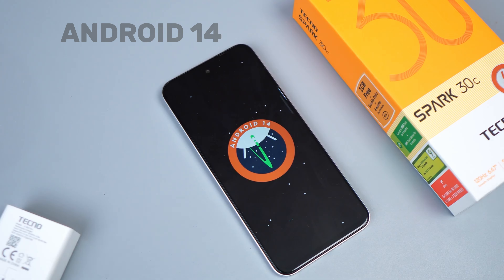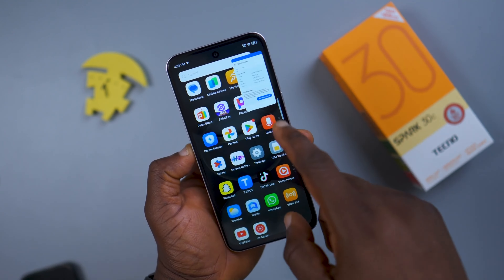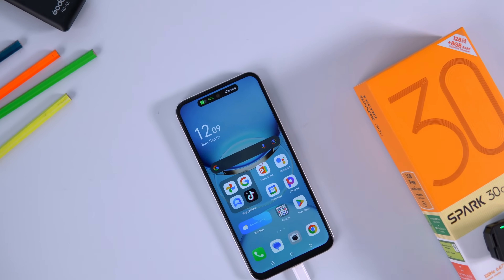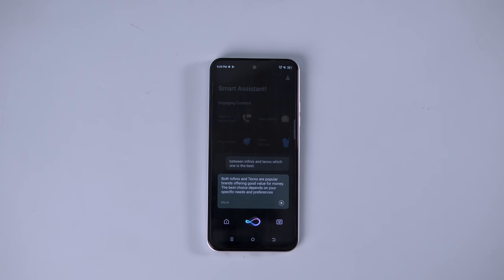The Tecno Spark 30C comes with Android 14 out of the box and is not different from the standard Tecno skin you have seen before. We have the dynamic port that shows your battery level, Ella the voice assistant, memory fusion thanks to Android 14, and minimal bloatware and unwanted apps — but you can always uninstall them to give your device a clean look.